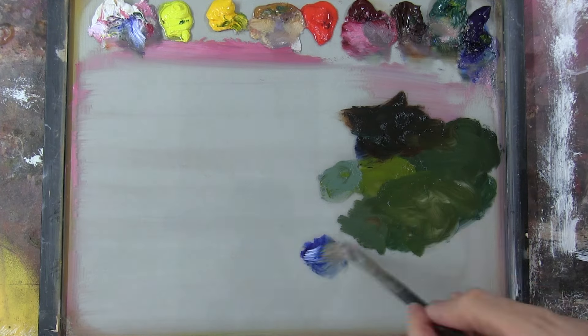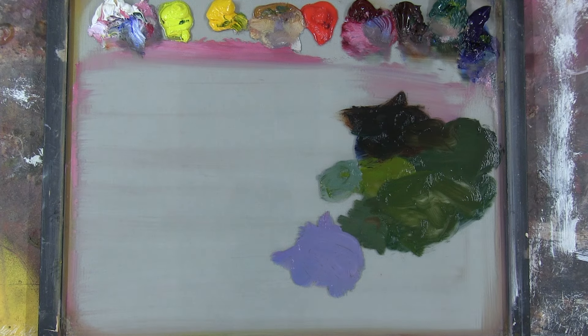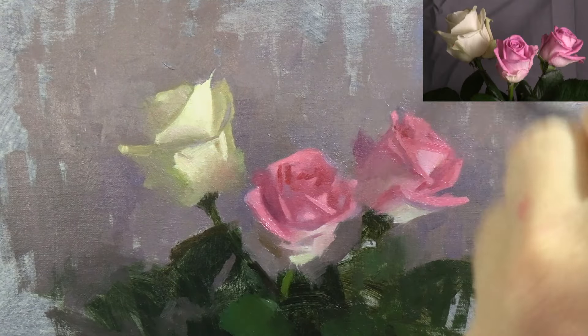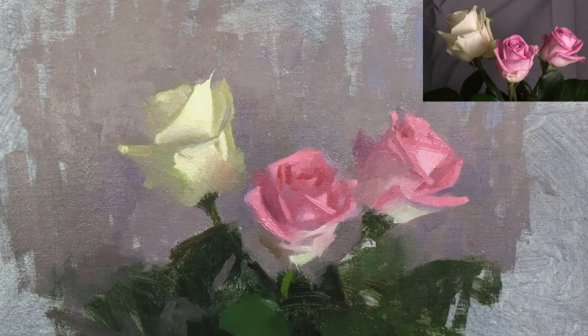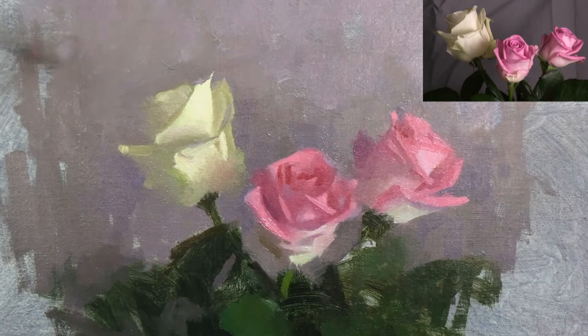Here I'm mixing a much more intense violet colour, and I'm placing a few notes of more intense colour in the background to add some variation, and make the grey a little more vibrant.